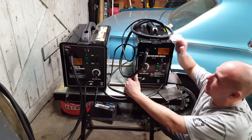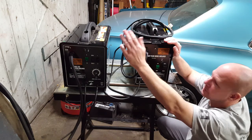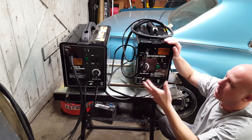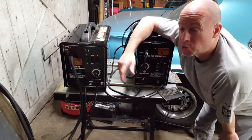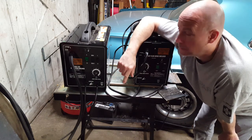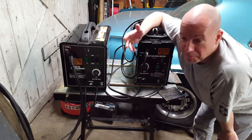A lot of you guys are familiar with this machine — the 110/90 amp flux core machine that's always on sale. This one here also seems to always be on sale. These are great little machines for what they are, but my opinion is if you're looking to upgrade — say you've got 220 or 240 run out to your garage — this would be a great second machine, an upgrade for heavier projects.